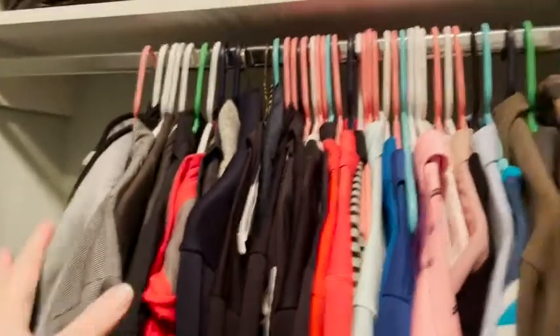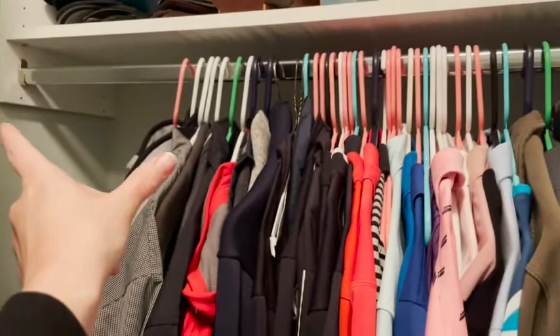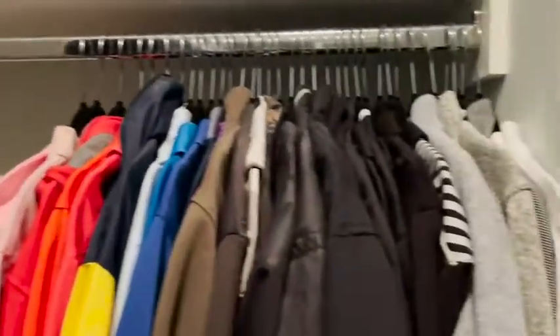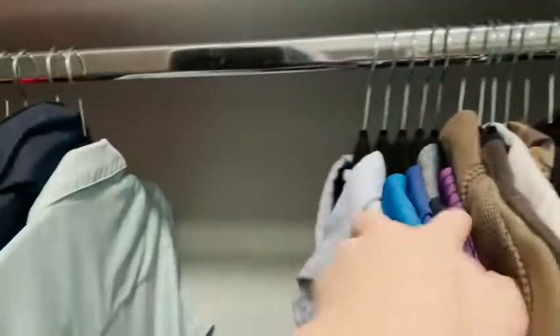I pushed all his shirts over to the side because I kind of want to see once I get the velvet hangers in how much excess space I have, so that's where we're at right now. We'll see what it looks like afterwards. So we've freed up a significant amount of space, which is awesome. Granted I'm not going to have them bunched up like that, but just so you can see what a difference it makes.